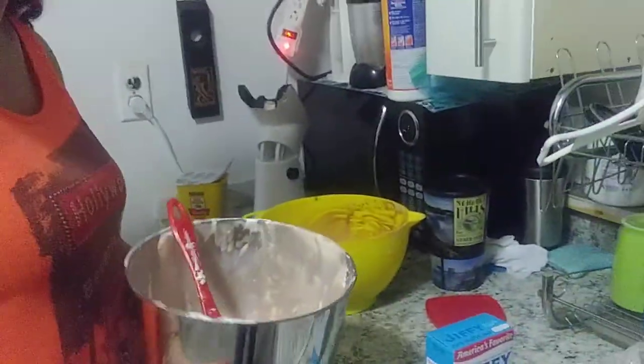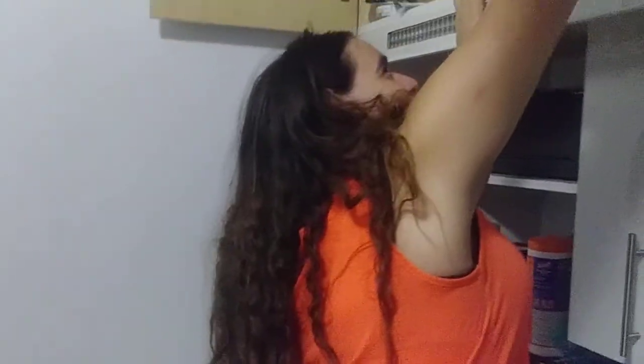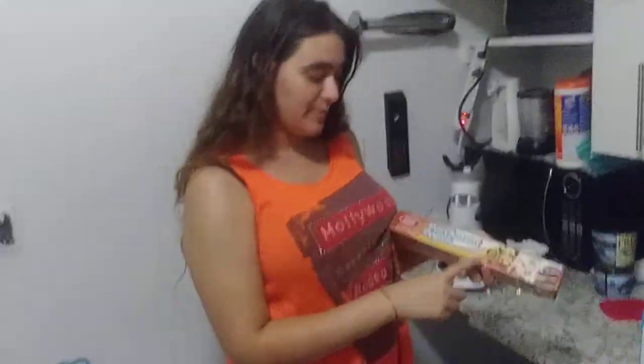I'm gonna clean that later. The reason I did that was just so I could open this without anything falling in. I have parchment paper for better baking — not sponsored, let me stop.